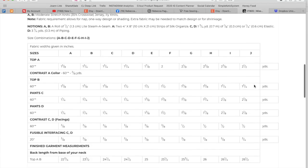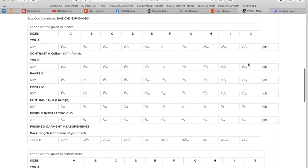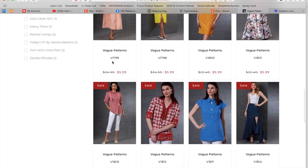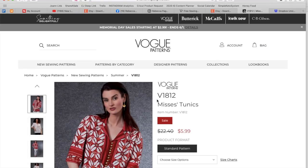Here are the fabric requirements. There are some contrasting pieces, so you just have to pay attention and add them up. There's contrast seaming on C and D, which is nice because it's on the inside — you don't have to spend a lot of money on your fashion fabric. Then fusible interfacing, and this one we just get a length measurement. All right, cute, Sandy — I'm going to call her Sandy like we're friends, but we've never met.